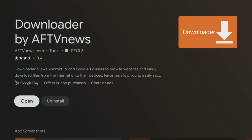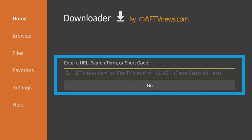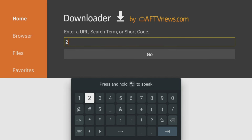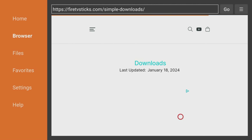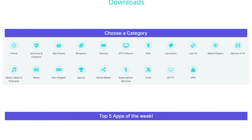You can now use the Downloader app to visit websites, including download pages and app stores, to install even more applications onto your Chromecast. To access my downloads page, open the Downloader app on your device, then tap the box located at the top of the screen and enter 28907, then click on the Go button. This will take you directly to my website's download page where you can browse hundreds of apps that are categorised for easy navigation.